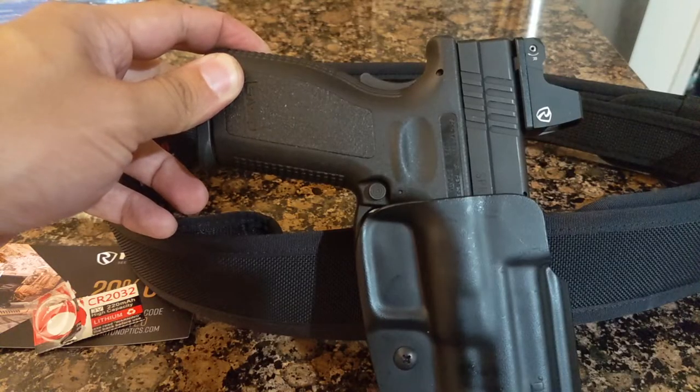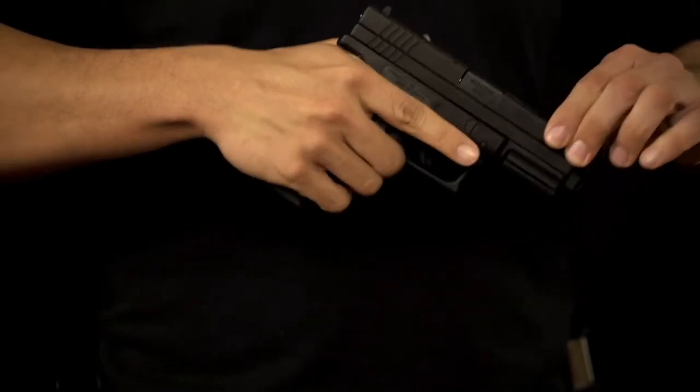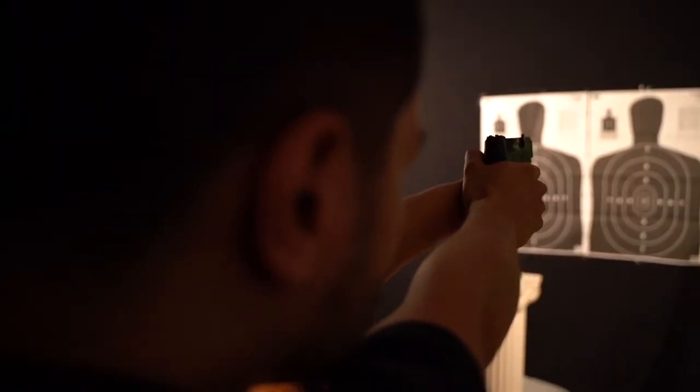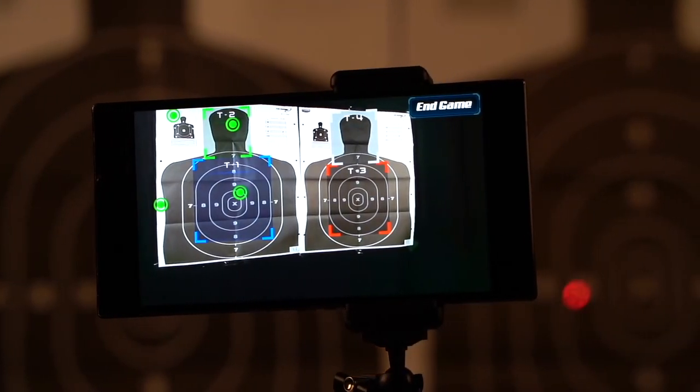As always, train often and be safe. If you like this video, please subscribe, like, and follow us, where you'll find Second Amendment news, training content, honest gear reviews, drills you can do at home, updates on our latest training technology, and more content that will help you in your journey to becoming a better marksman. Train often and be safe.